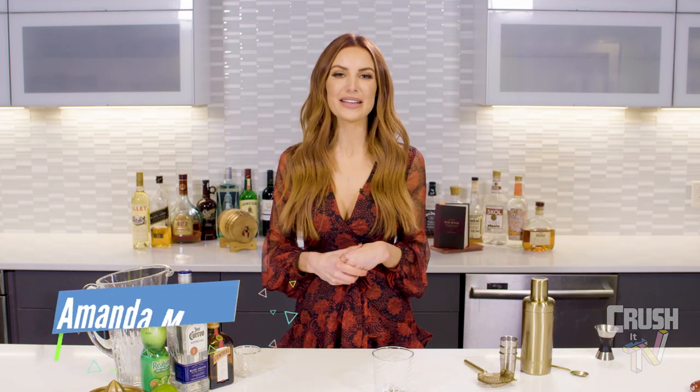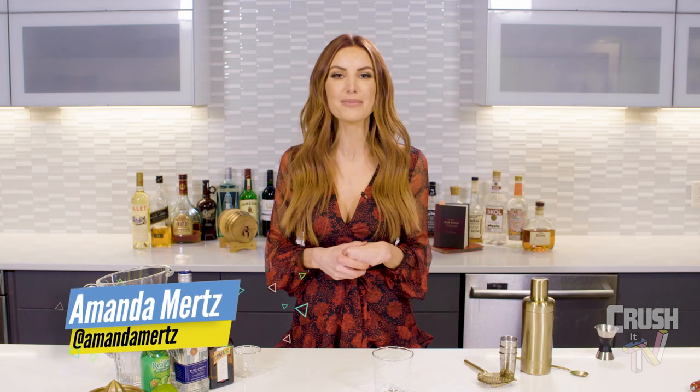Hola amigos! Welcome to Crush It Cocktails! I'm your amateur mixologist Amanda Mertz, and today I'm going to be serving up a classic margarita.